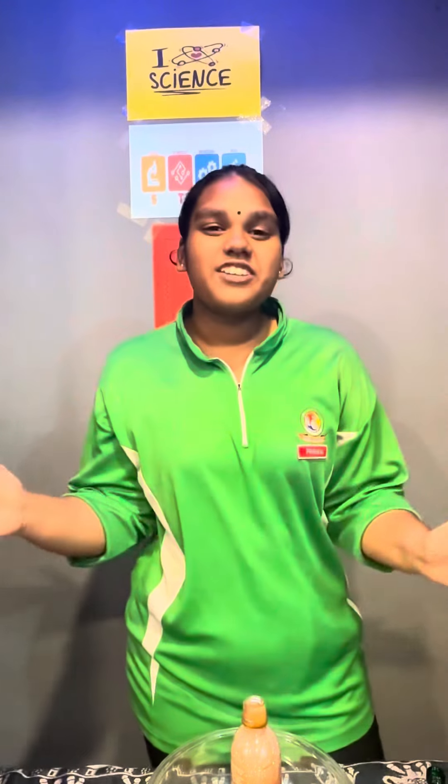Okay guys, that's all for today. Hope you guys enjoyed the demonstration. Don't forget to try this at home. Bye!